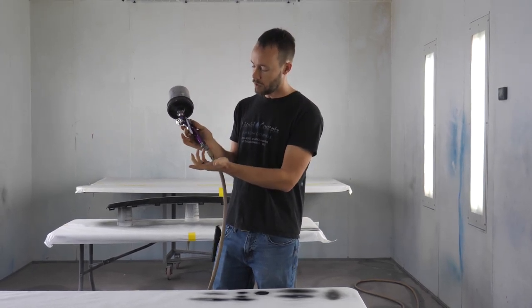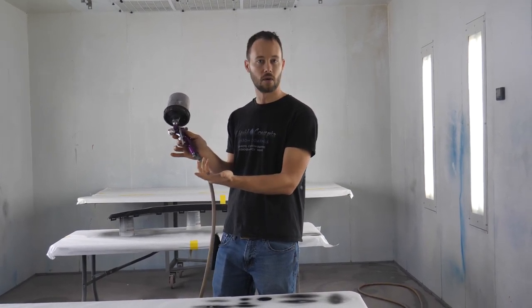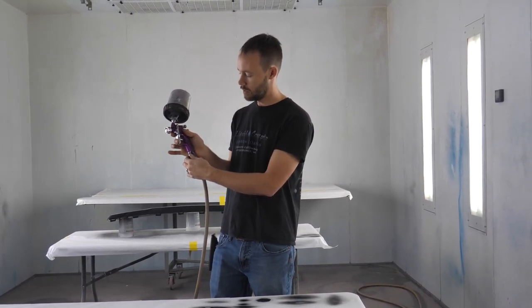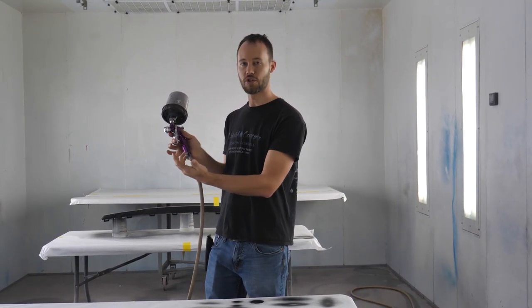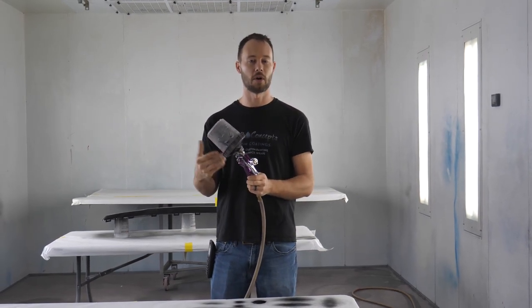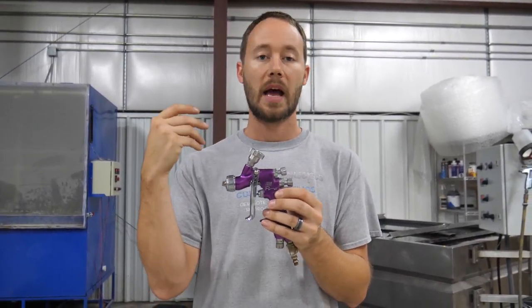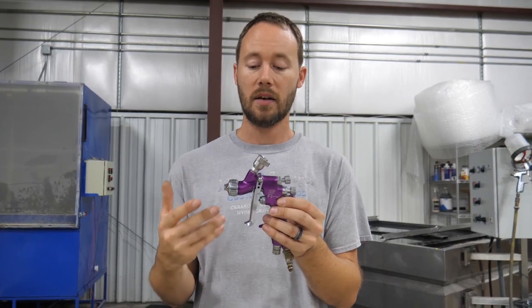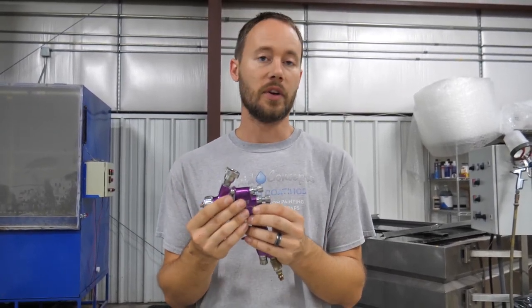We can also adjust our air pressure — go up with it if needed, or go down with it — depending on the job and how we need to set up the gun for whatever part we're spraying. Hopefully this has given you a pretty good idea of the basics of a paint gun, how to adjust it, and what each knob does. Of course every gun is different.